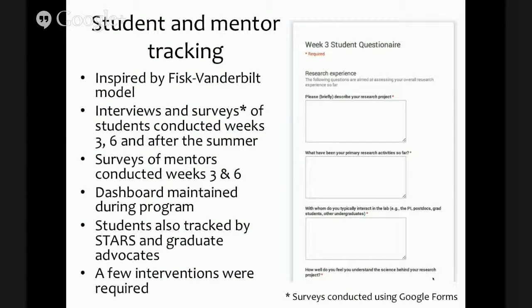Getting into the nitty-gritty of how the program was conducted — we were definitely inspired by the Fisk-Vanderbilt model. One of the things we wanted to do was track student progress and look for what Kayvon describes as the second derivative of their progress. We had interviews and surveys conducted three times during the program — weeks three, six, and after the summer — as well as surveys of mentors during weeks three and six. We maintained a dashboard to track issues and needed actions. A few interventions were required during the summer, and those interventions were critical to address immediately given how short the program is. In both cases, they ended up with success because of those interventions.